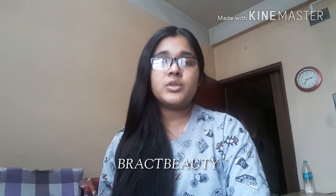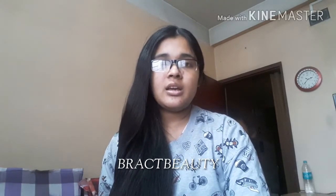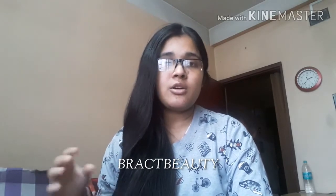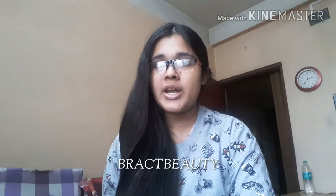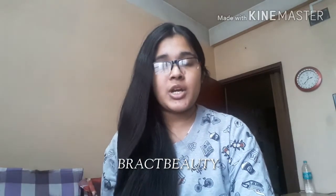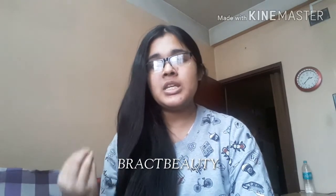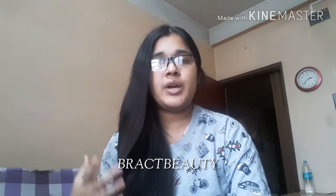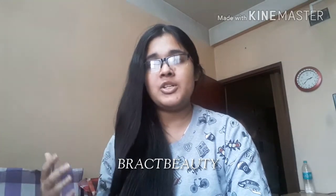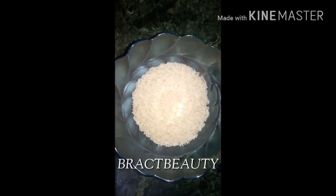First, let's talk about the benefits of using rice water. Rice water has amazing hair care effects such as decreasing surface friction and improving hair elasticity. Rice water is also enriched with inositol, which is a carbohydrate that repairs damaged hair and provides further protection against damage. Inositol stays within your hair even after washing, providing continued protection.